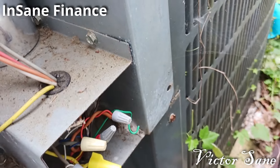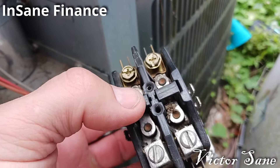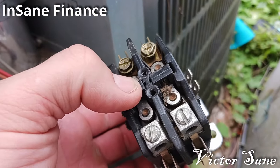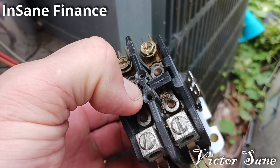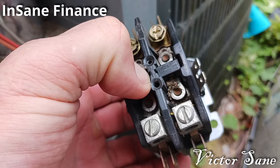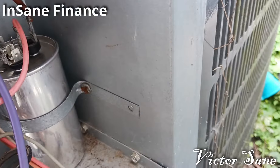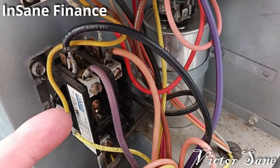What I didn't think to do — something I do sometimes — is with the contactor here: don't do this, you're not supposed to do this, it's not safe, but I push these in — not with my bare finger — and it forces a contact. Then you can hear the compressor and the fan fire up, or they don't fire up. That'll let you know whether the contactor is working or not.